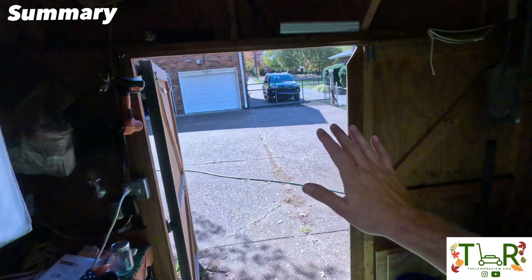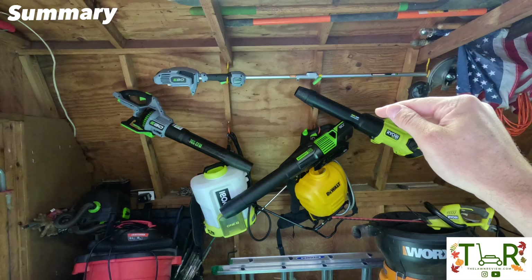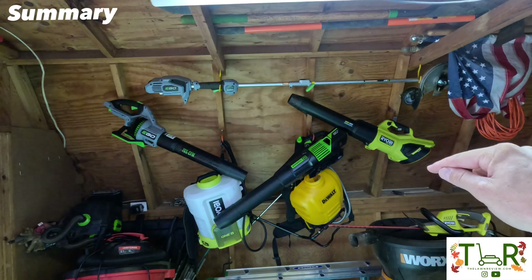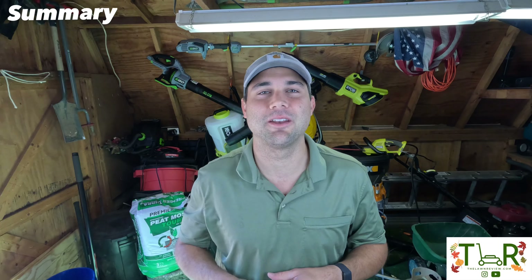Overall, does this tool get the TLR stamp of approval? Yes. But I'm really excited to show you which blower I reach for first — and I'll answer that in about a week, so hit that subscribe button. Thanks so much for checking out this week's video. If you liked what you saw and want to win the Greenworks blower for free, just like, comment, and subscribe. And Ryan, hit us up on Instagram or email us and we'll get you that Greenworks shop vac ASAP. Until next time, keep cutting!